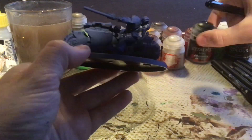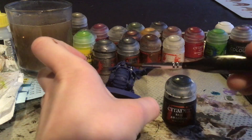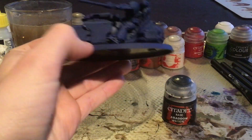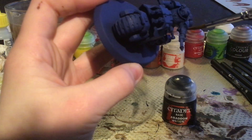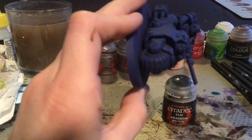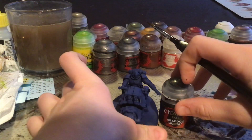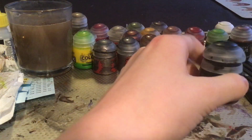The first thing we want to do is get black and paint the wheels, the joints between the armour, and the guns. So I will start doing that and let's get going.